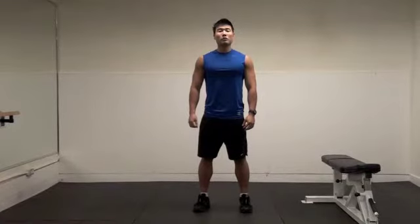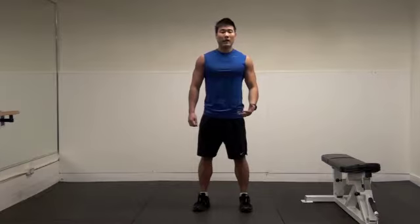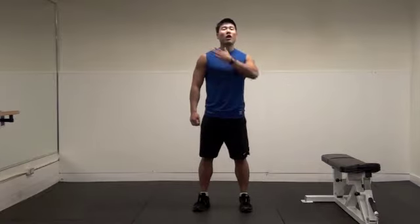I'm going to show you push-ups exercise, some variations. If you don't have a barbell and dumbbell, how do you work your upper chest and lower chest?